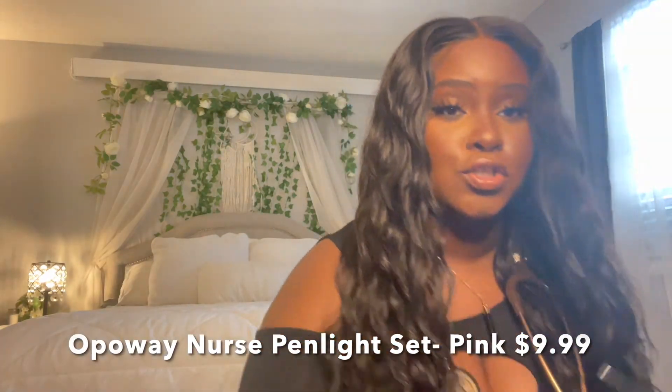I got these pink shears and two pin lights. Unfortunately I didn't read through the listing carefully — my fault — I got the LED version, which is more for looking inside the ears, the mouth, or down the throat. It's not necessarily for looking in someone's eye; you do not want to flash an LED light in someone's eye. I would recommend the one with the white light and the yellow light instead.